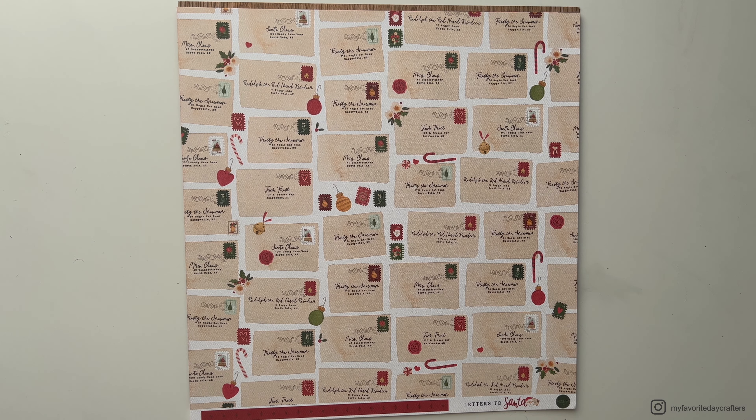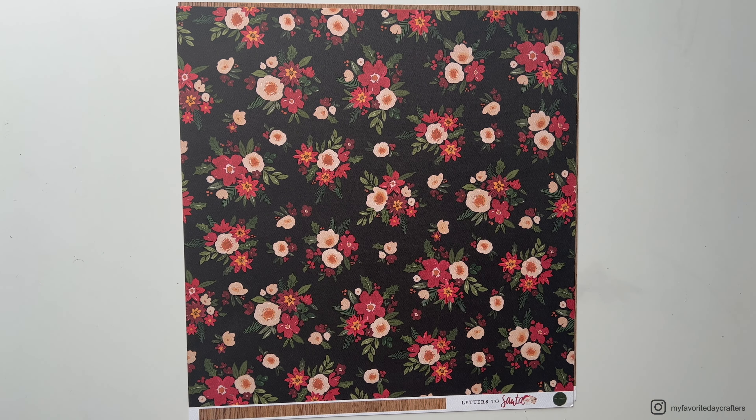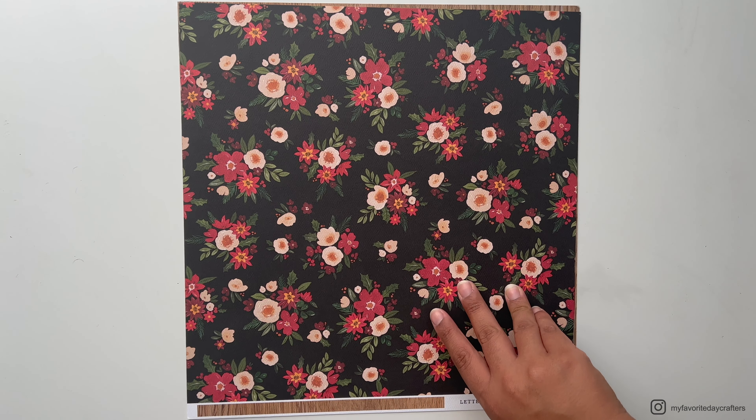These envelopes you could also cut out, do some fussy cutting, and use them as decorative elements in your mini album. I actually got about 10 sheets of the wood pattern paper because I think wood patterns are just great to mix in with more busy patterns — it goes well together with all the different sheets in this collection kit.